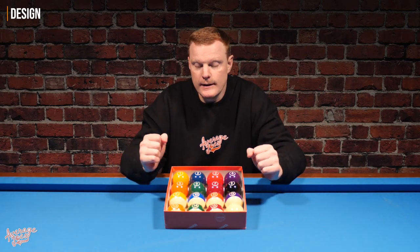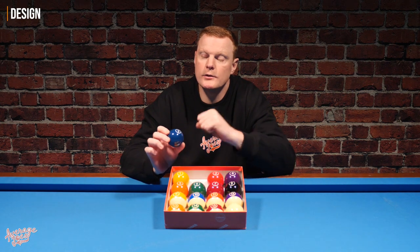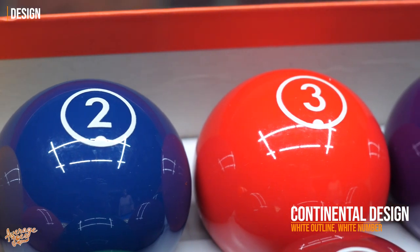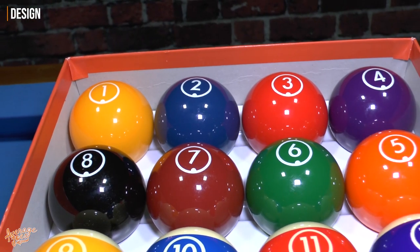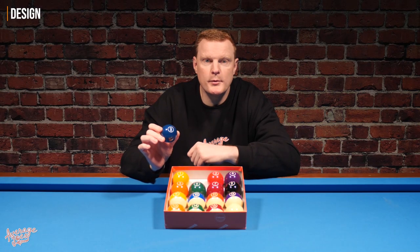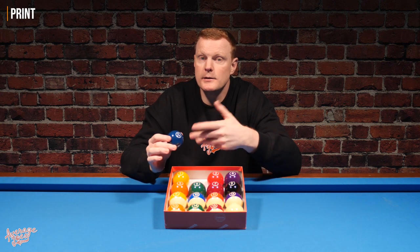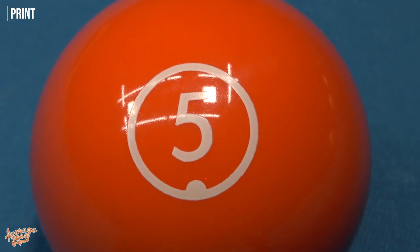One of the things that stands out immediately is the design on the solid balls. Instead of having a solid white circle with a black number, on the Continentals the number is printed on in one color, giving these balls a kind of funky retro 60s–70s look. It's visually quite nice, but slightly unusual for what we'd expect to see on a modern set of pool balls. The numbers are indeed printed on, and this is the main compromise when buying this set.